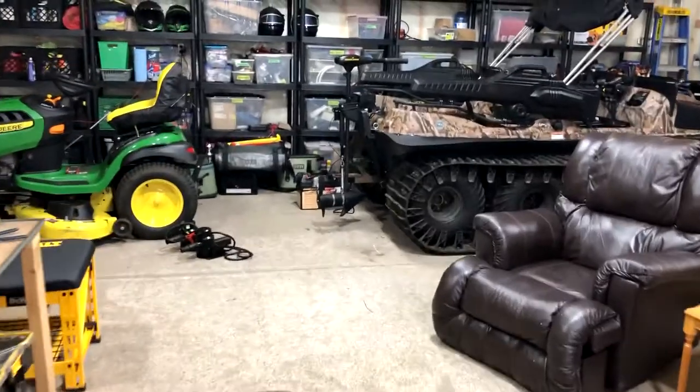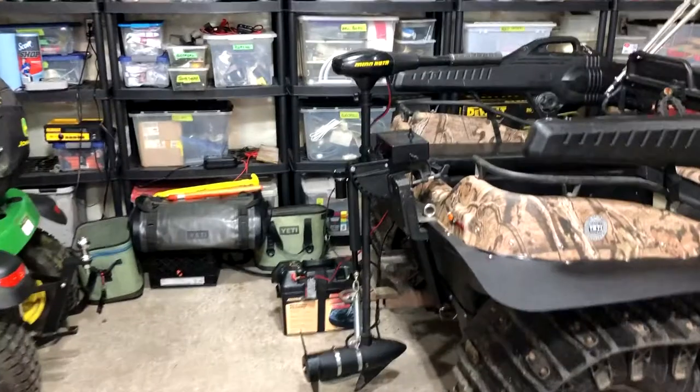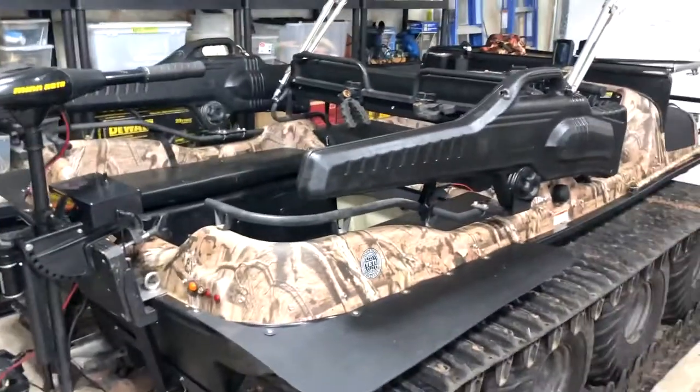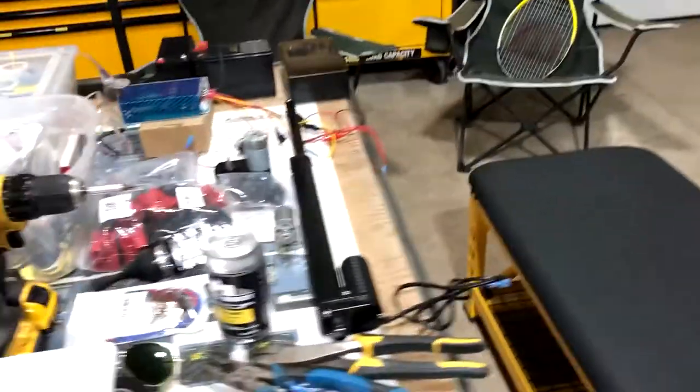Welcome back everybody. We're back in the hangar after completing our field test on the capabilities of the trolling motor versus the 3,500-gallon-per-hour bilge pumps to propel this Argo through the water. What we've learned is bilge pumps just don't cut it — not enough thrust to propel the machine, so they get kicked to the curb. Great idea, looked great on paper, but here's the back story on how we got here.